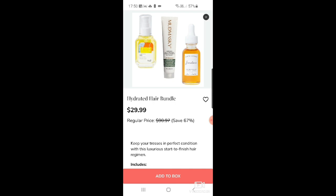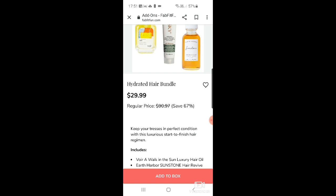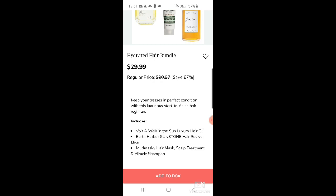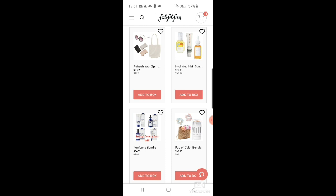There's a hydrating hair bundle with the Vor oil, the Mud Masky hair scalp treatment, a miracle shampoo, and Earth Harbor sunstone hair elixir. I've heard Earth Harbor is really good — there's a YouTuber called Everything Proof Beauty who goes on about it being really really good. I'm tempted by the Earth Harbor product, but I don't really need anything more — and it's about $30.